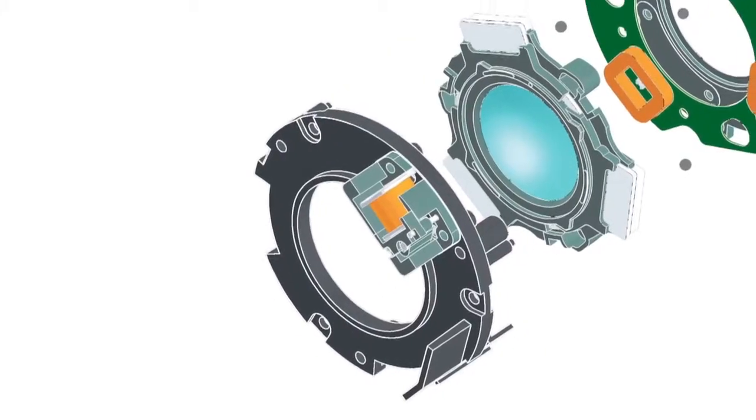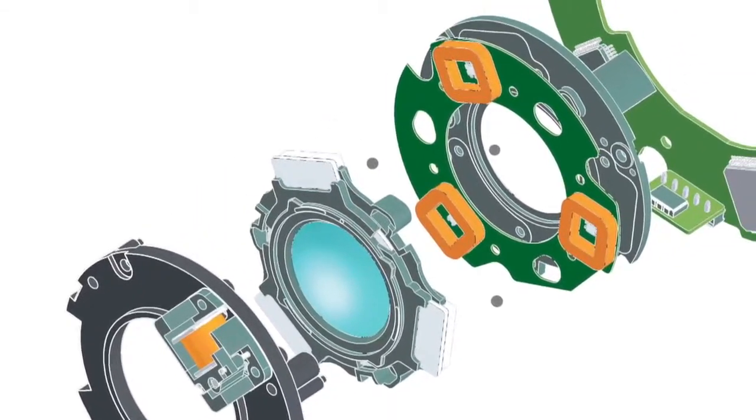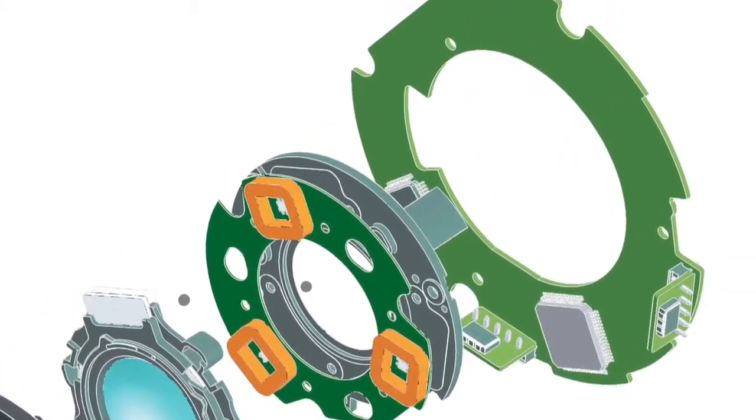Tamron has integrated their proprietary vibration compensation technology to help you get better images. It works by using a tri-axial system for the most effective results. As you look through the viewfinder with the VC turned on, it looks as though the lens grabs your image and holds it still. You may not think that it's a big deal, but look at the difference with and without VC.